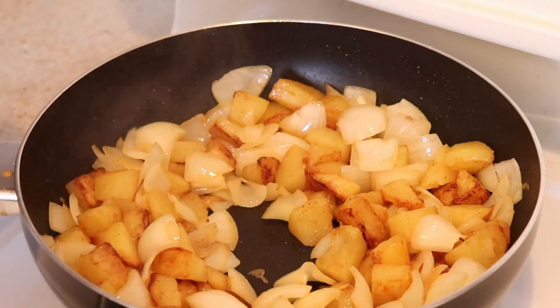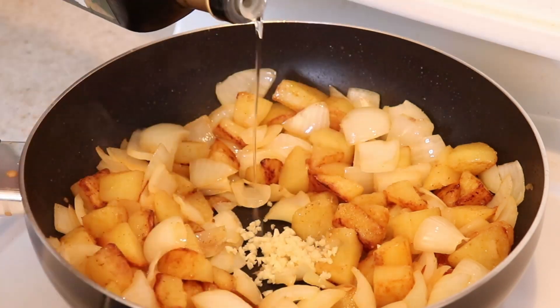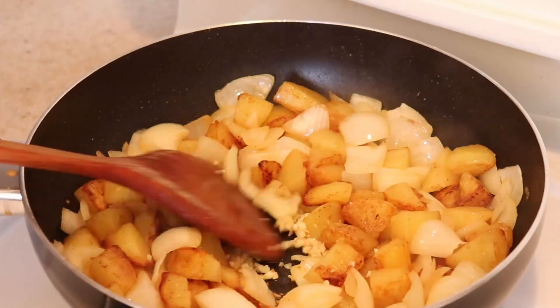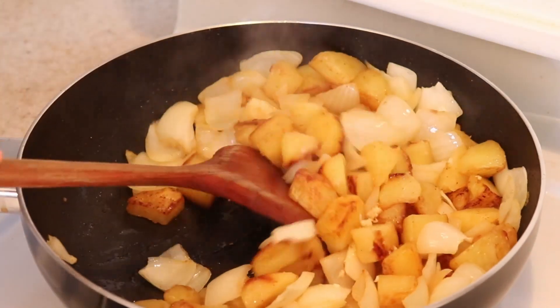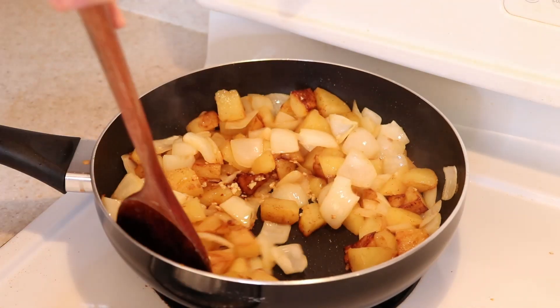Eventually, make a hole in the center and add your minced garlic and some oil over top. Let it fry until the garlic is just about to turn a nice light golden brown color, and then toss everything together. Garlic adds so much flavor to the dish, so don't leave it out.